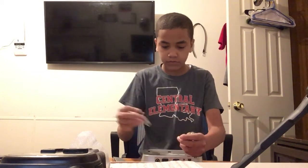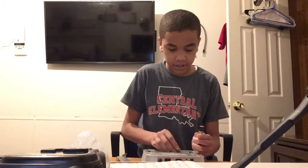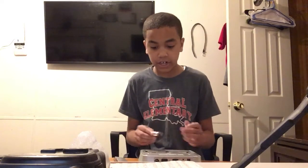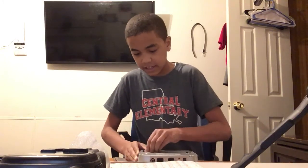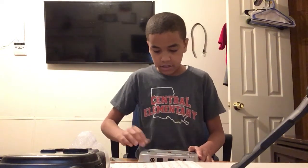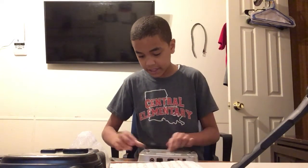Here we go. It's not going great. I just keep losing the batteries. I just can't — how in the world did that happen? Finally! After all that time, I got it in.